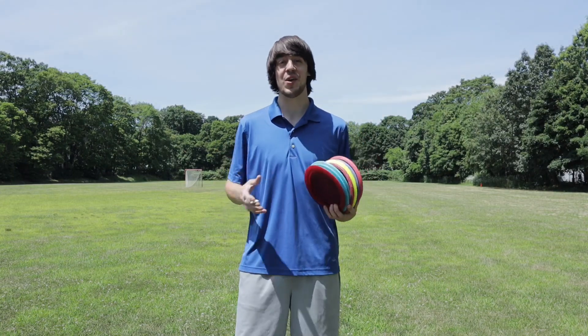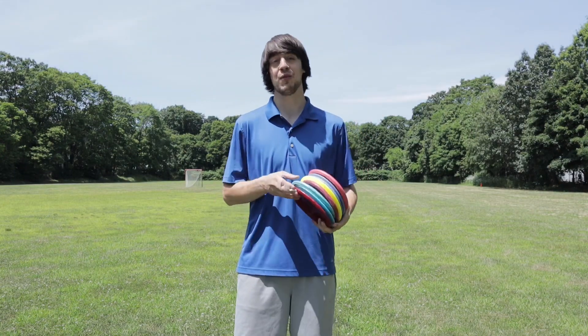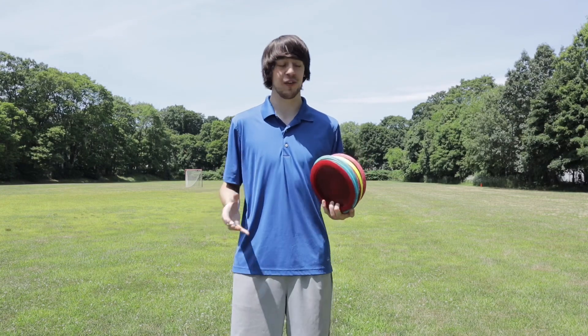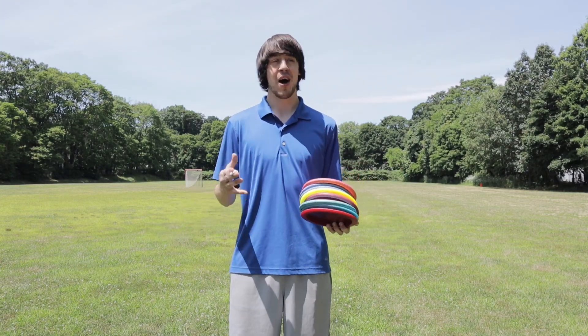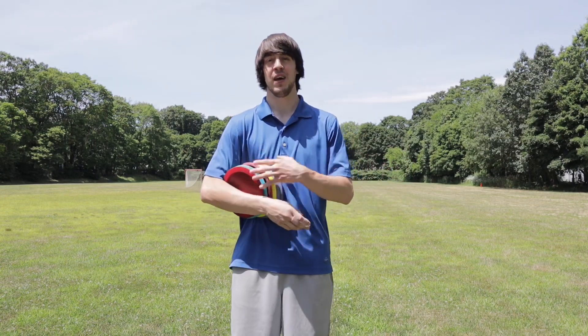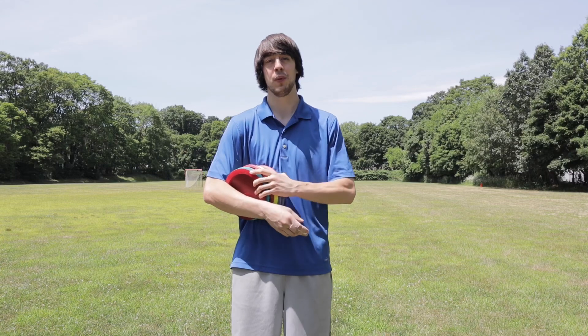What up, Hawk Squad? In today's video, I'm going to quickly be going over some disc golf fundamentals, some really basic fundamentals, and I'm going to be explaining how over the course of about four to five weeks, I was able to teach myself how to play with my left hand. Hope you guys enjoy and find some value out of this video.